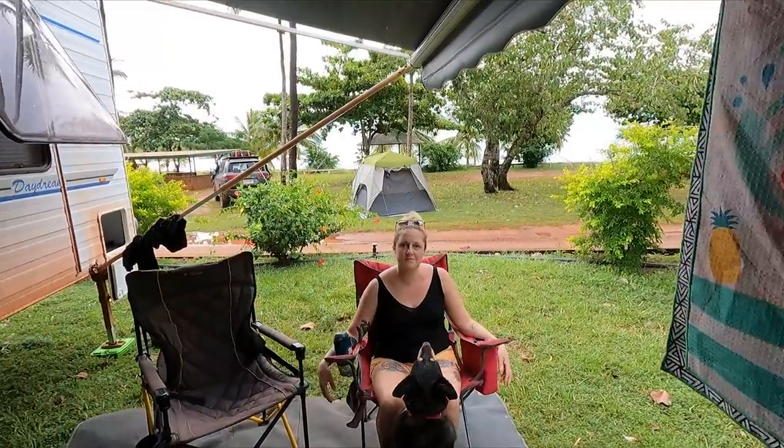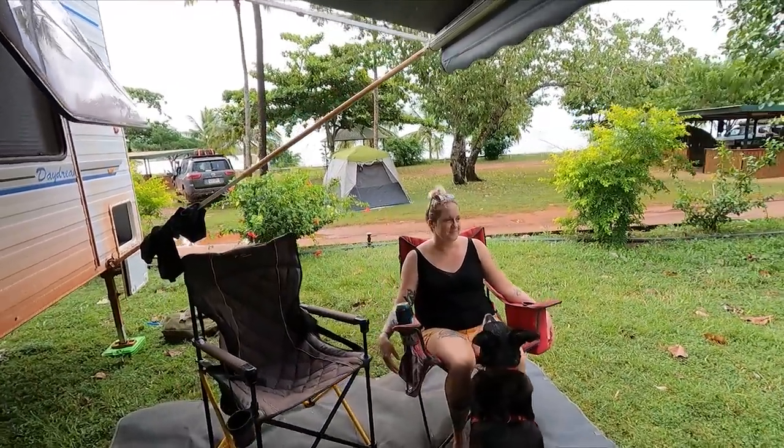We've just ripped into the very first caravan park — it's literally right next to the jetty. Apparently you can get sites that are back onto the water. Erin's in the reception sorting it out. Seesha Holiday Park. We've ended up getting an unpowered site. Just excuse my sweat mustache — I am melting. It's so humid now after that rain. About 30 bucks a night unpowered. We've got the water right behind us. It's pretty beautiful, apart from the heat.